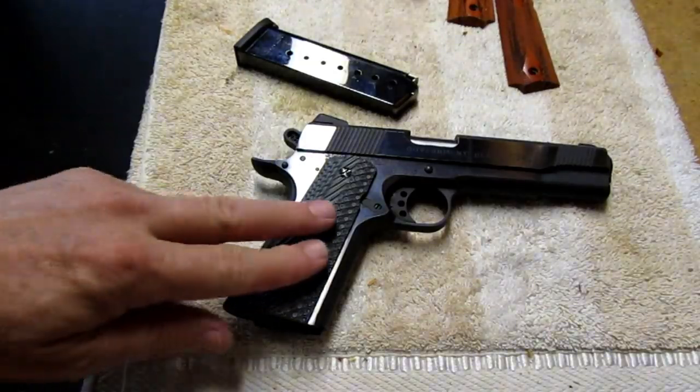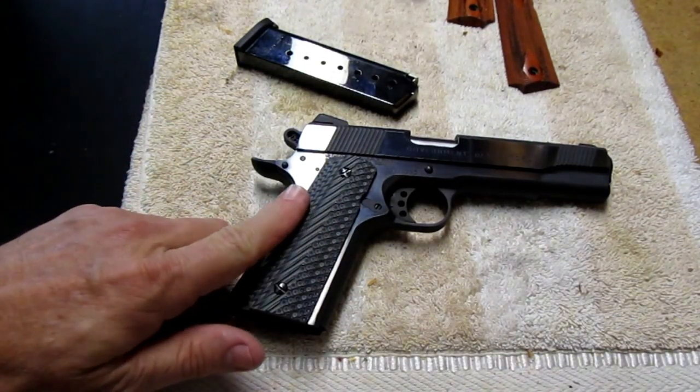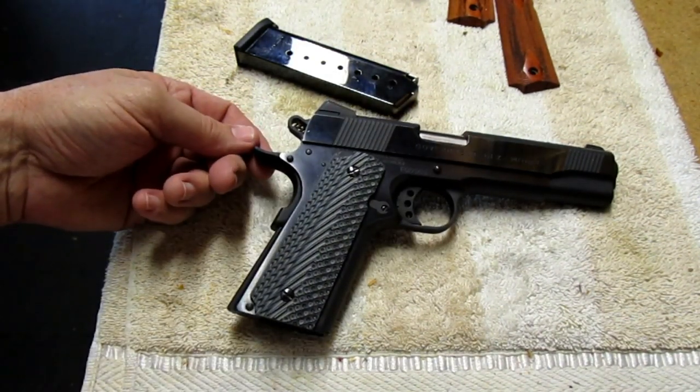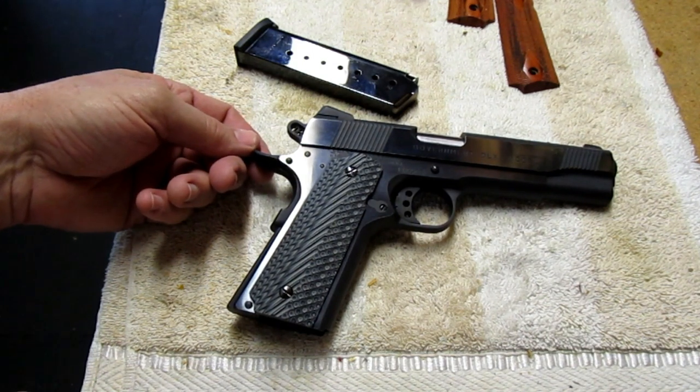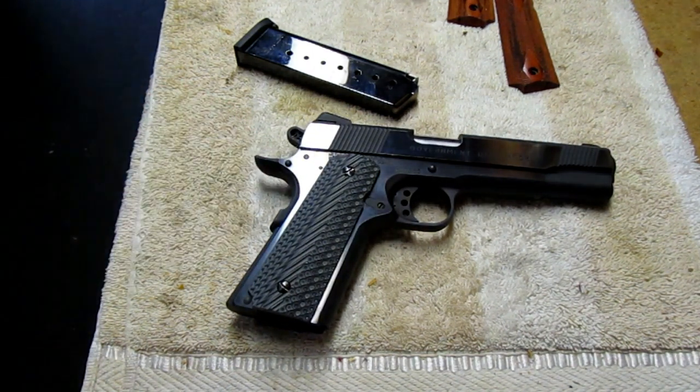I'm going to shoot it like this and see how much it tears up my hands — hopefully not too much. Easy installation of the VZ Operator II grips. Once again, this is Matt the old Florida boy saying I will see you on the trail.